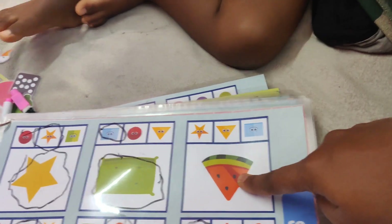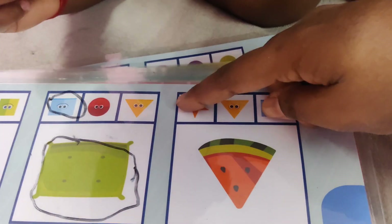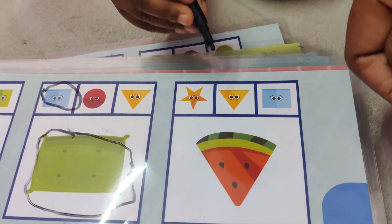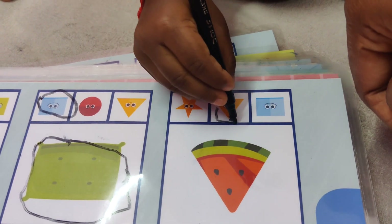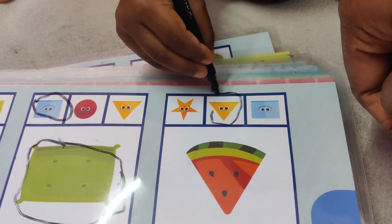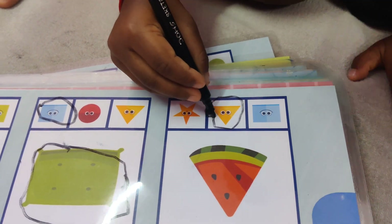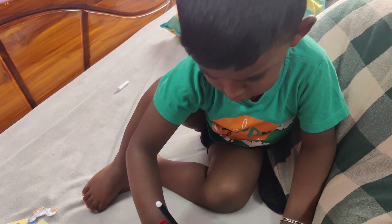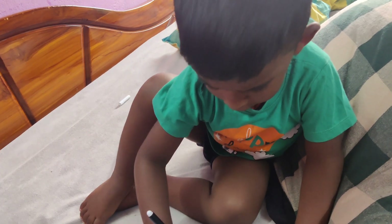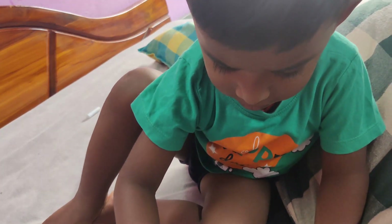Now this is the triangle. How do you see a triangle? Triangle. Mark. Very good. I love you, baby. Super correct. Very good, I love you, tell me.